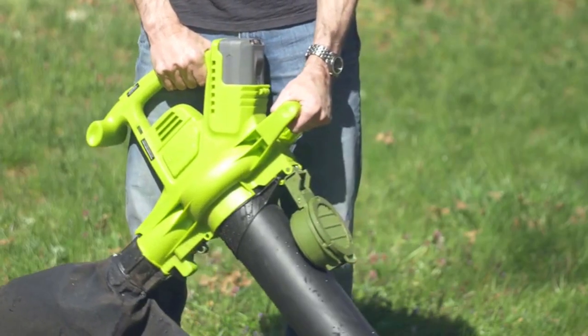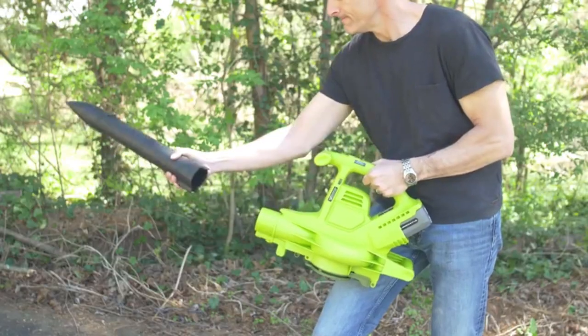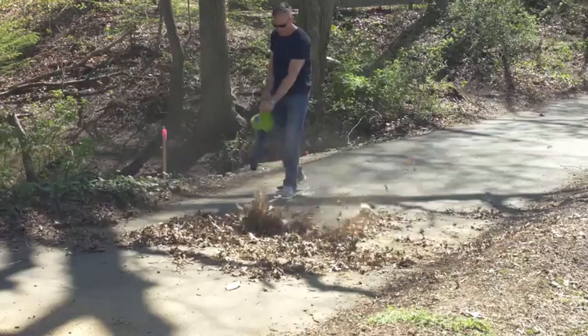Featuring an interchangeable tube design and a hefty 16-gallon collection bag, ION BV easily converts from a robust 200-mile-per-hour blower to a mighty mulcher with a superior 17-to-1 reduction ratio.